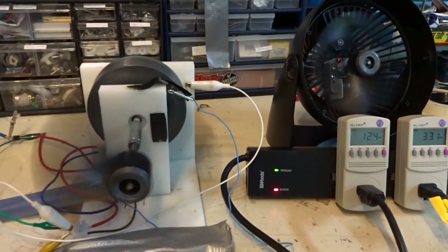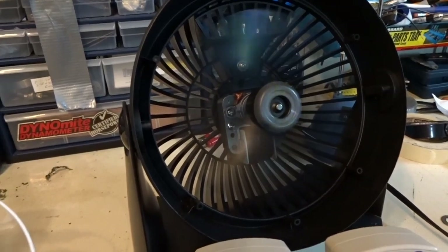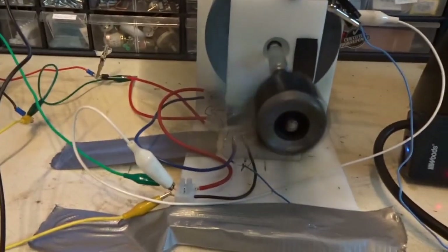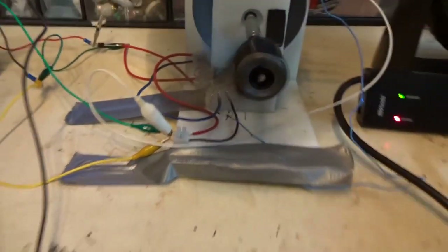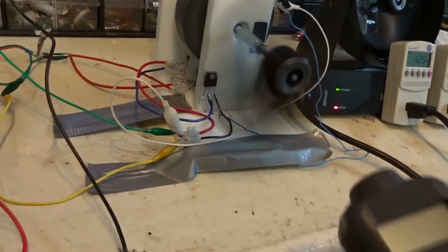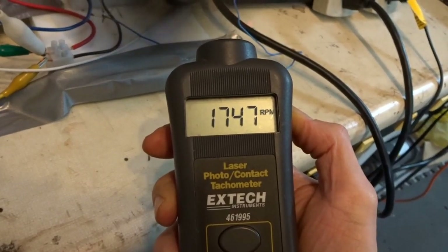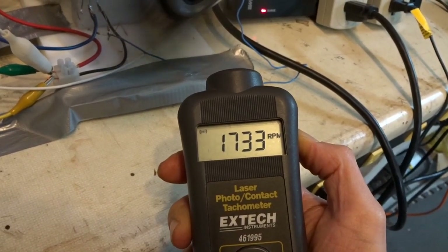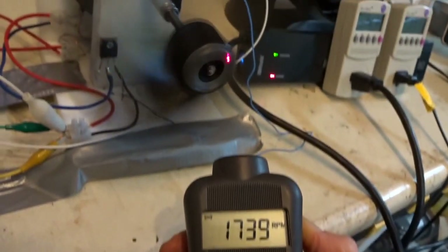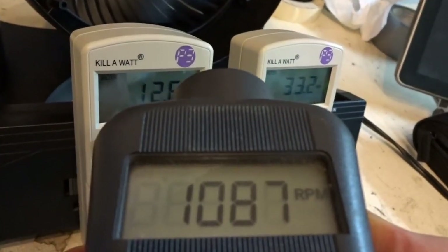Here I have two motors running, and the fan blade on that — I actually bought two of these fans. I took one blade off and put it on the motor that I made here. I've brought them up to the same RPM or so. You can see there: 1747 RPM on this one, and 1733 RPM on the other.